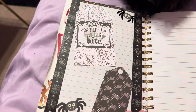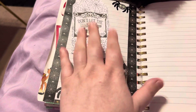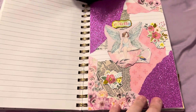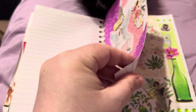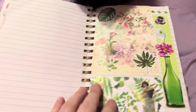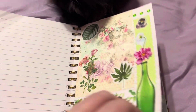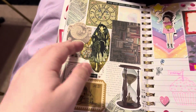A Halloween one. This stuff was from Michaels, and then I kind of skipped a page. This is a cute fairy purple one. And then I skipped a page — here is a plant one.